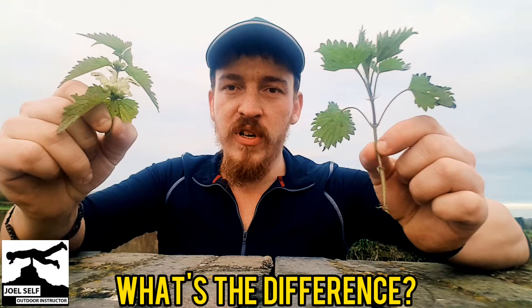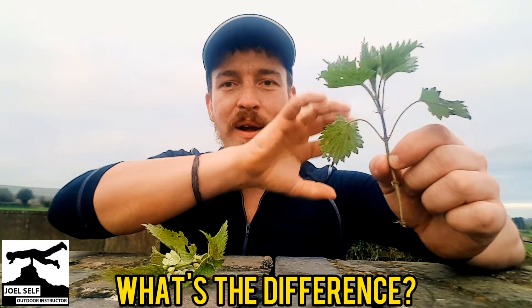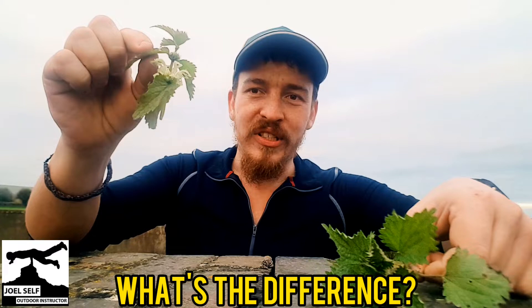And you need to be real sure that you've identified them correctly before you go handling them, because if I went and grabbed all of that, I would get stung quite a lot, and I don't want to be stung, thank you very much. Whereas this one I can pick and I can do things with and I can eat, and that would be no problem at all.